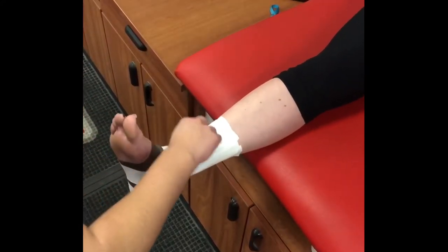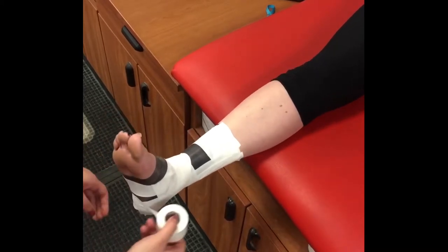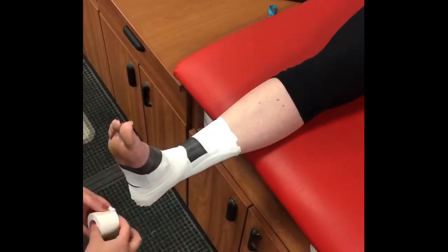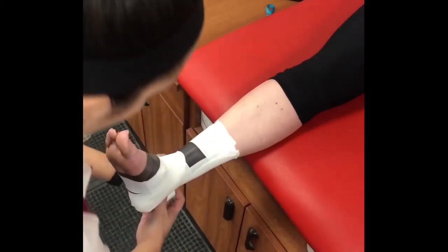On the lateral side, lay the tape at a 45-degree angle to the heel. Continue to lay the tape across the top of the ankle joint and bring it around the back of the ankle crossing the Achilles. Hook the heel and come back up and around the medial side of the foot ending on the lateral malleolus. Repeat the heel locks on both sides one more time.